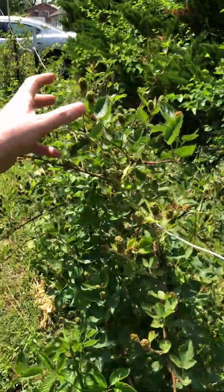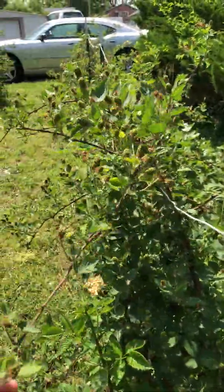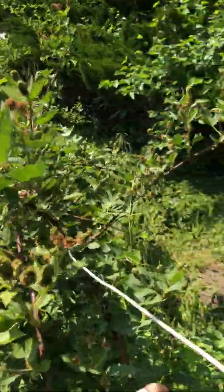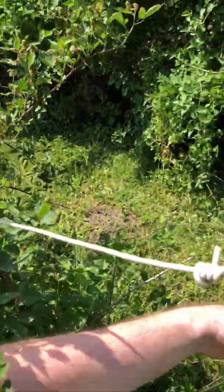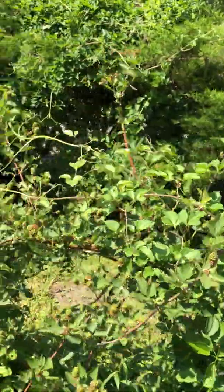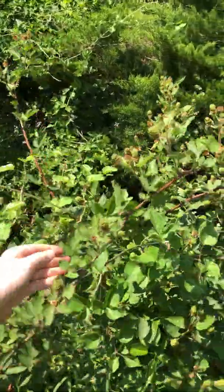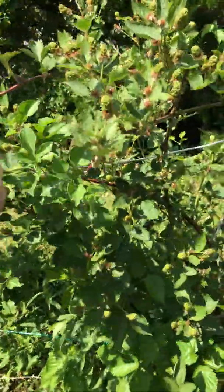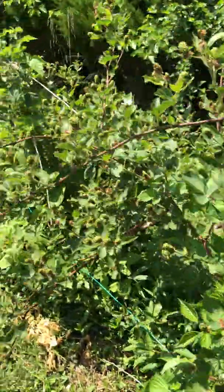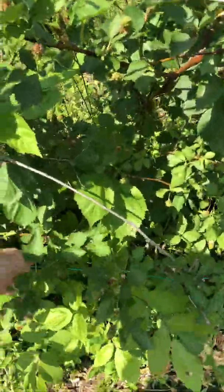Once these berries have been picked — fully ripened and picked — this cane needs to be removed from the patch immediately. That's going to leave room for your new canes to come in, and then you'll be able to trellis them as necessary. There's no reason after these berries have been picked to leave that cane in the patch. It has no purpose — it's not doing anything for the mother plant. By that time the leaves will start to die off, and it will not even be providing food for the root system. It'll only be taking up space where your new growth needs to be.